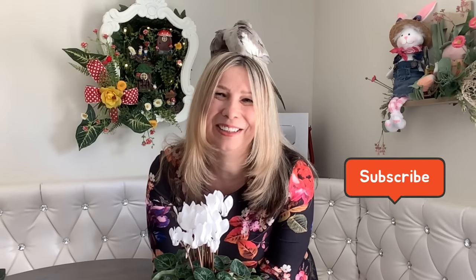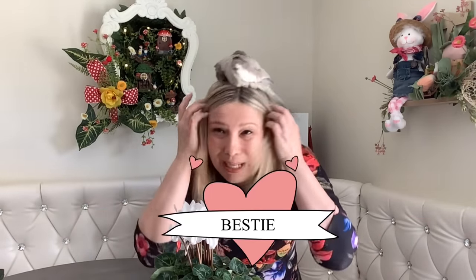As usual, it's going to be adorable, creative, and on the budget. If you like these type of videos, please press the thumbs up button. Consider subscribing to my channel. The moment you press the red button, you become my bestie — our bestie, right Tweety? We're going to have so much fun here. Let's get started.